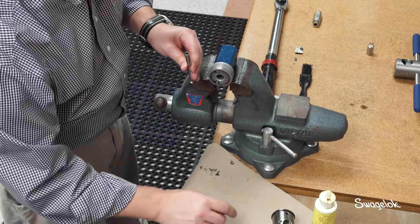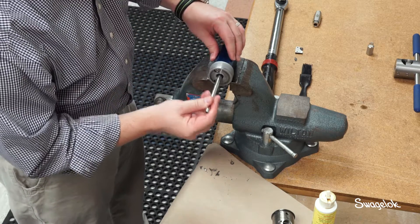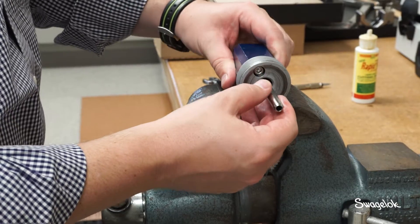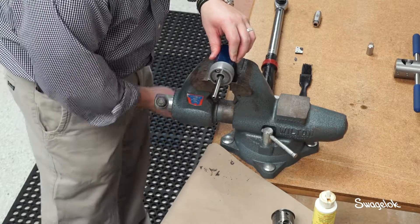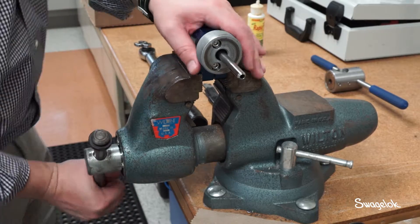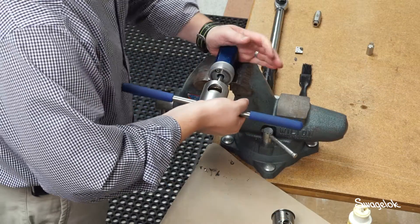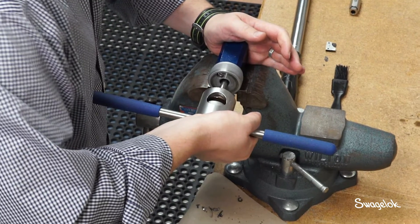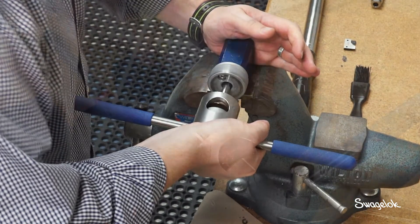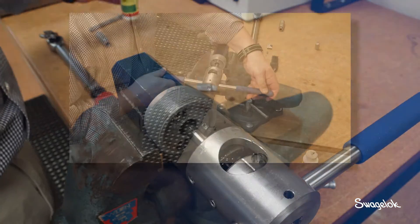Next, thread the tubing. Loosen the vise and position the tube so that it extends approximately 2 inches or 50 millimeters from the vise, then tighten the vise. Gently slide the threading tool onto the tube until the threading die makes contact with the end of the tube. Apply cutting fluid to the tube as necessary, placing a few drops through the chip window.